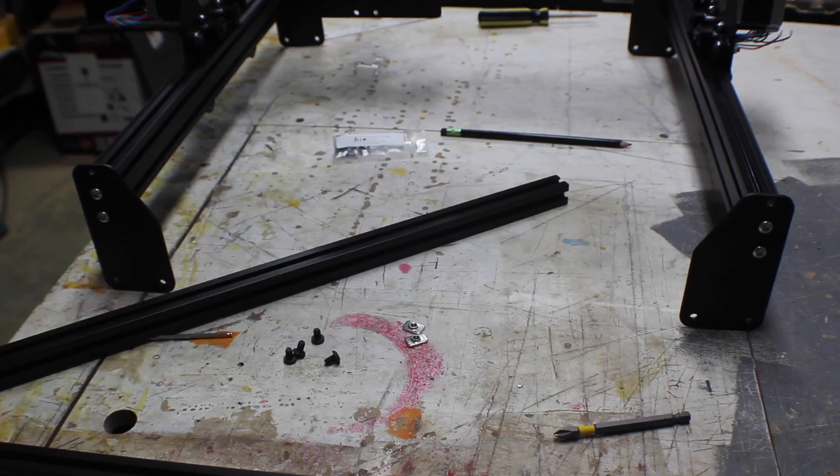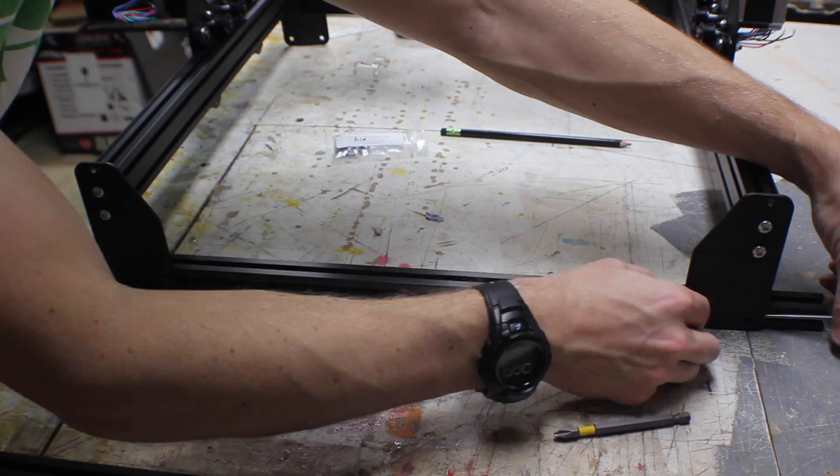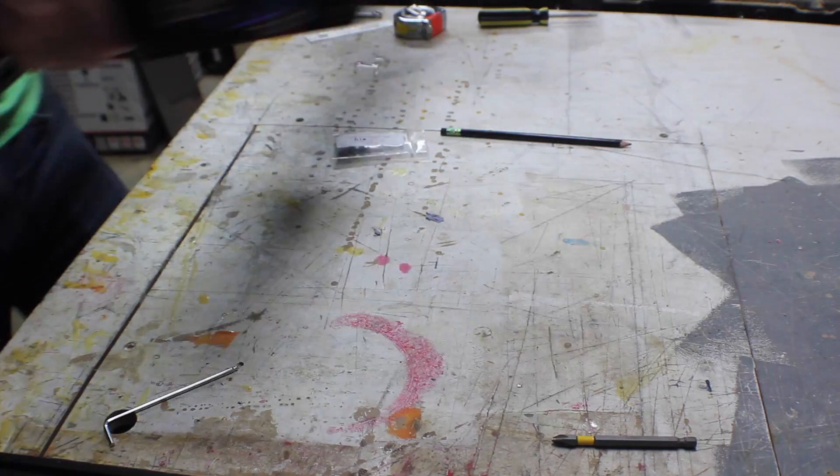There's a smaller aluminum extrusion that you use to reinforce the X-axis. Add insertion nuts into the slot, and then use screws to hold it to the end plates. Then do the same thing for the back side.